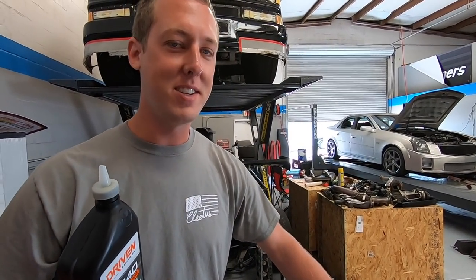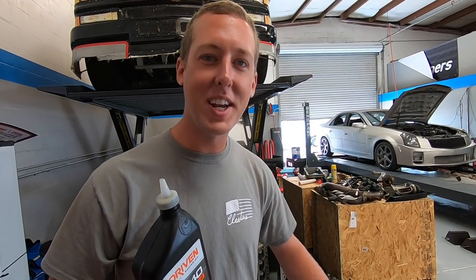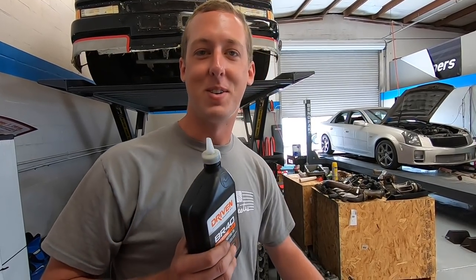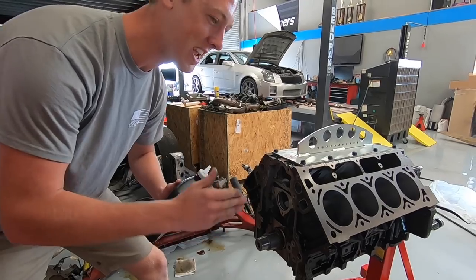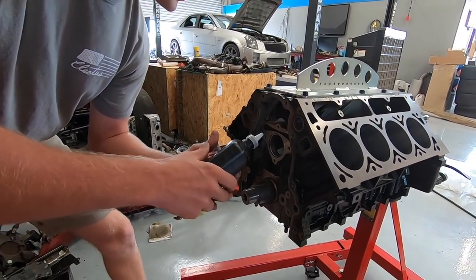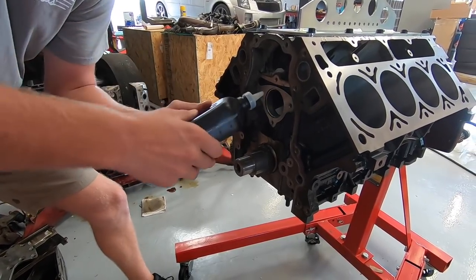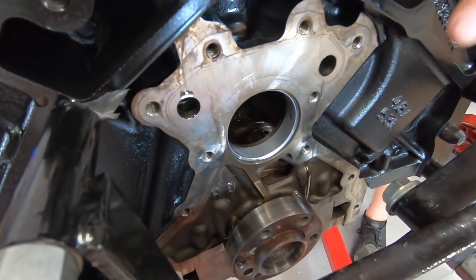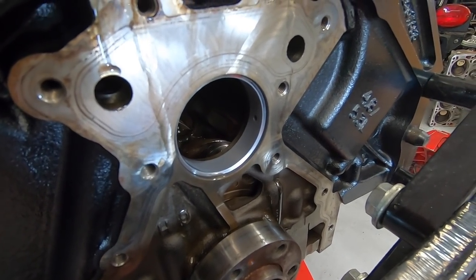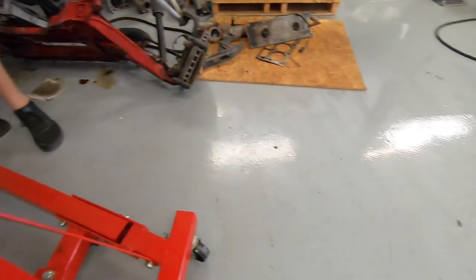Hello everybody, welcome back to Cletus McFarlane Racing Engines Assembly Class. Today I'm going to show you how to oil the cam bearings — there's only one way to do this properly and this is with the Squirter 3000. Aim her down track, line her up in the groove, grip with two hands, kick your pinkies out for balance, bend your knees, and give her a — did it come out the other side? It came! That's what I'm talking about. Stay there, James — ready? Let her rip. All right, that went clear through, and now your cam bearings are oiled to perfection.